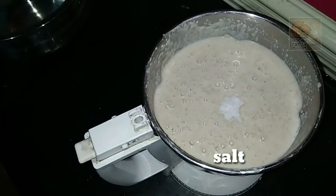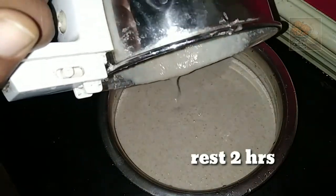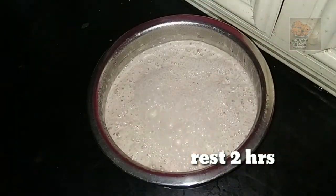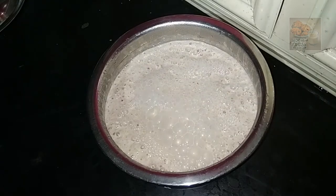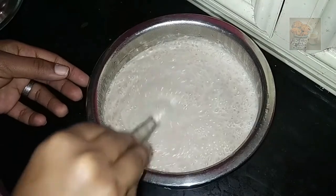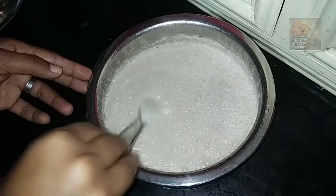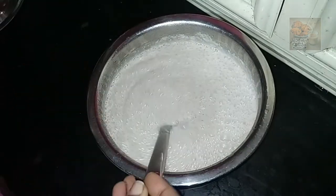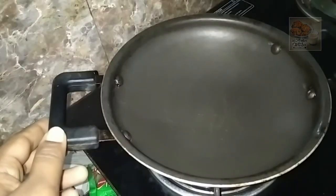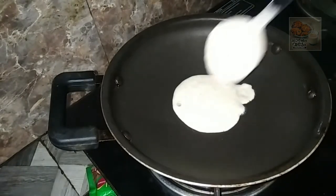Now, cut the pieces and add some of the pieces together. Let's add the pieces to the piece. We will put a little bubble in the middle, and a little bit of water in the middle.